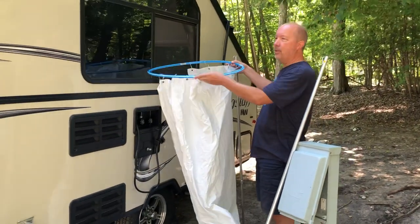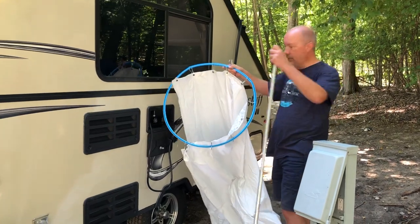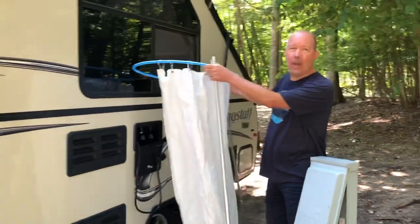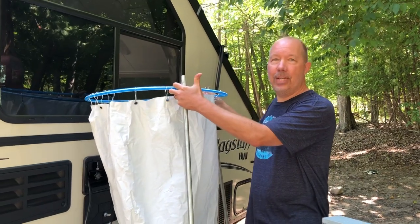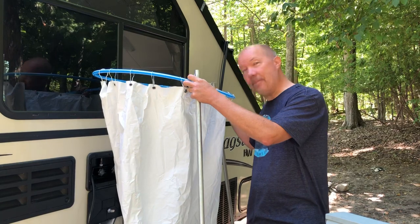You do need to hold it up, so this is not a self-supporting shower. I do have some extra poles here to help with that. My wife has been practicing her military shower so she says she's going to be quick. One of the disadvantages: you need to hold this up. However, one of the advantages: I get to hold it up for her.